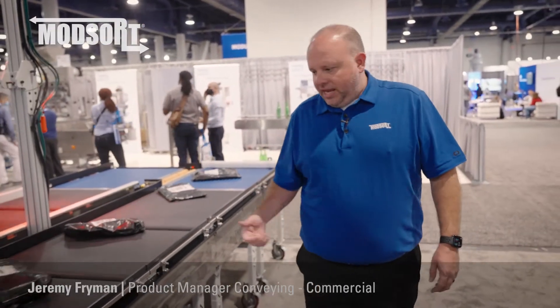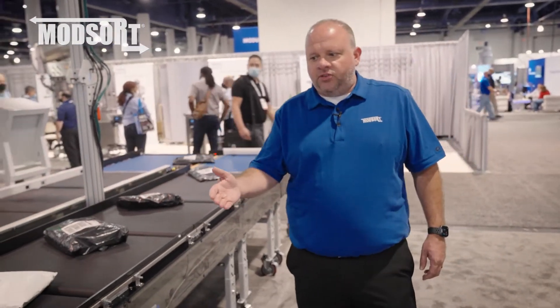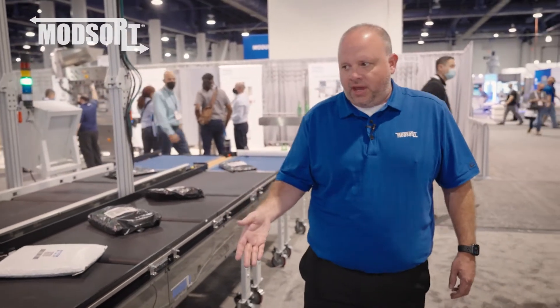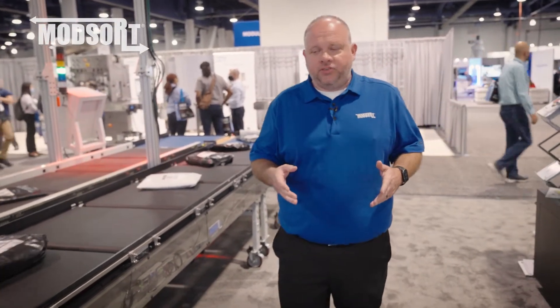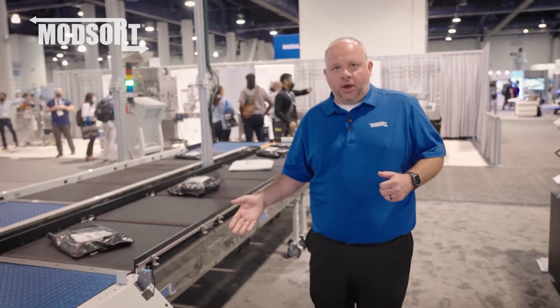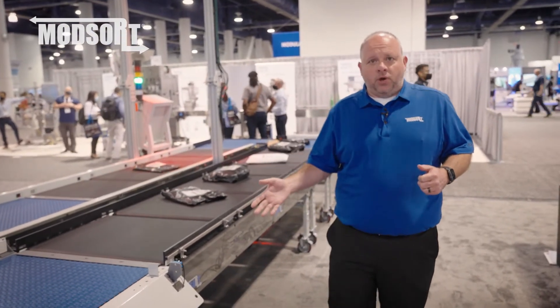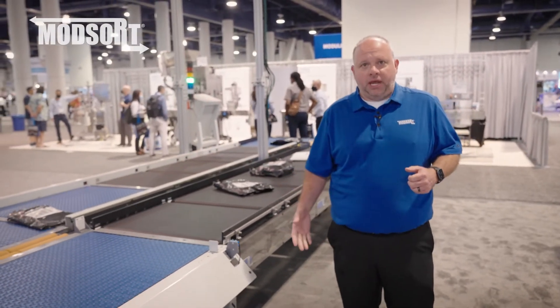Like some of our other ModSort derivatives, this unit is mobile. It has sections that have leg supports with casters, as well as other sections that are on a welded steel frame with casters. This allows the unit to be easily wheeled into place during installation, and if it needs to be relocated in your existing facility or moved to a completely different facility, that is also possible because of its mobility.